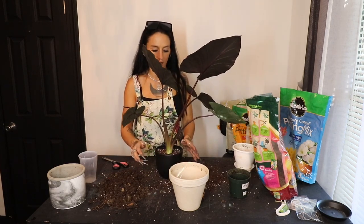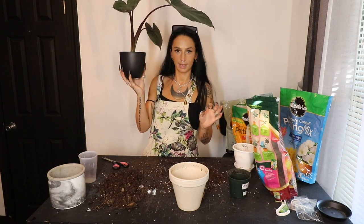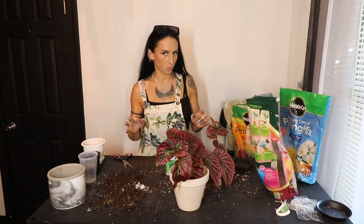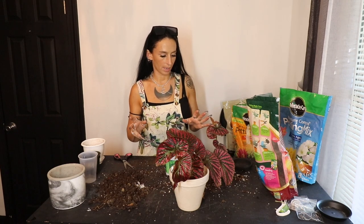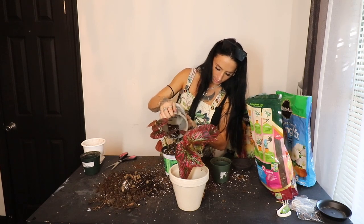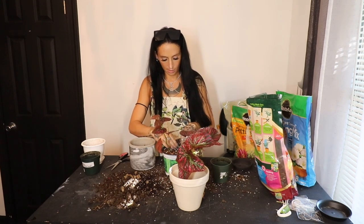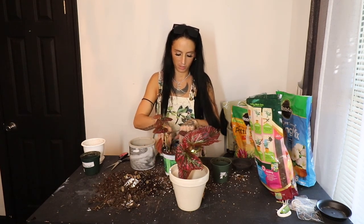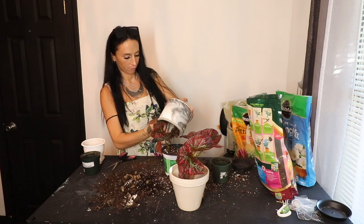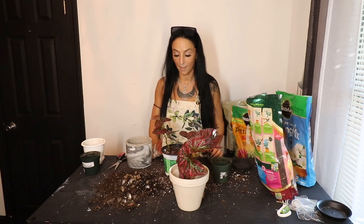My favorite plant is now repotted and I think it's much much happier. I don't have to worry about this one falling over anymore. I'm going to thoroughly soak it and put it back in the plant room. For the soil on the last one, I'm going to do one part orchid bark, one part soil, one part perlite, and one part coco coir, heavy on the coco coir. I should have done a Q&A — so leave your questions about me, my life, my work, or stained glass in the comments below and I'll save them for an upcoming Q&A video.